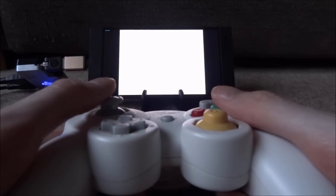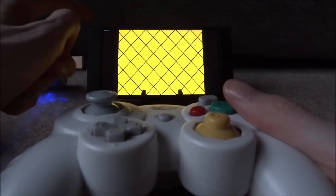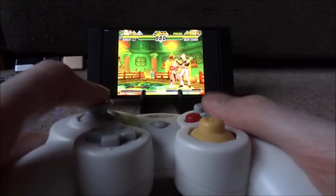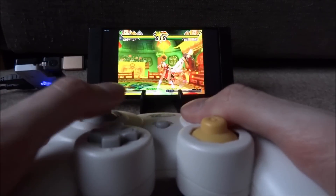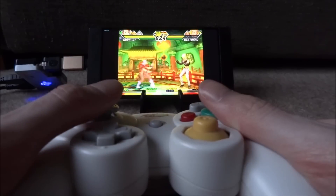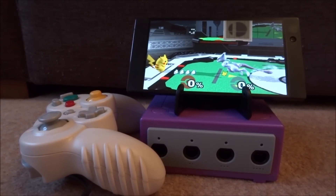Hopefully you guys can see that okay. Let me just do a quick demo. Let's choose a character — I'm just going to press Start. In the top right-hand corner there's an FPS counter, and right now it's running at 60 FPS. Let's do a real quick fight just to show you guys this works. That is pretty much it for this video — if you enjoyed, make sure to like and subscribe, and I'll see you guys in the next one.